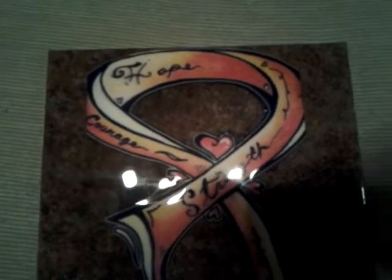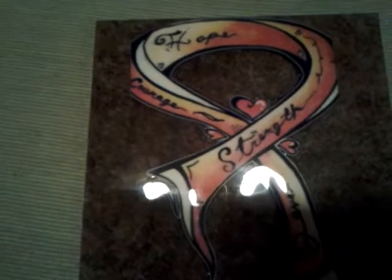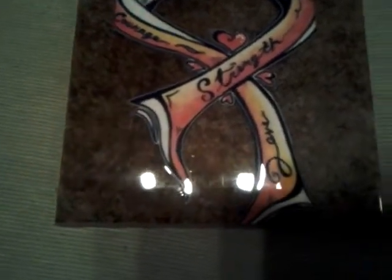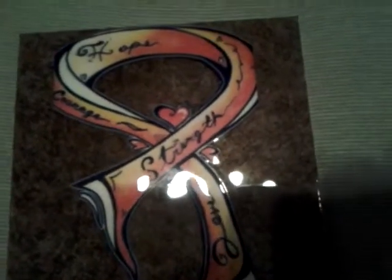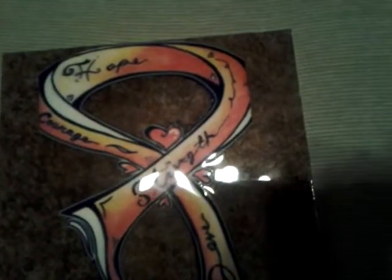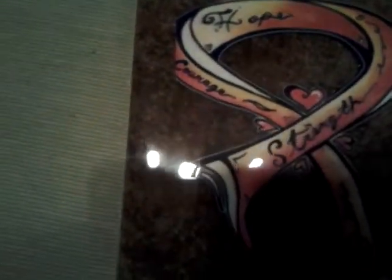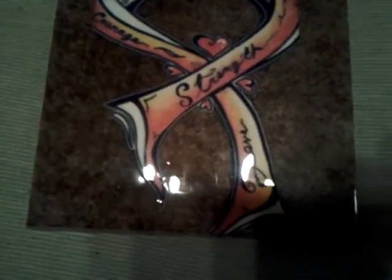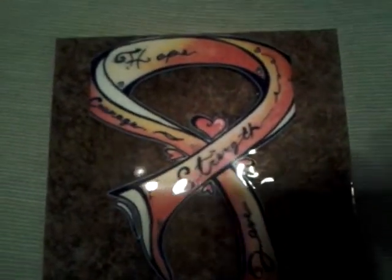I made some resin with a tile and a leukemia ribbon. I'm gonna post something else showing how to use the resin, which is really simple — you just gotta know what you're using it for. A lot of people don't give you the full information. I tried a bunch of stuff that didn't work, so this is my first time getting it right.